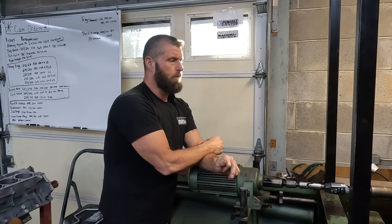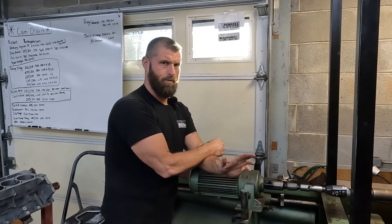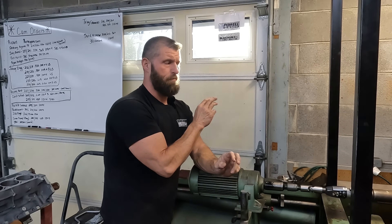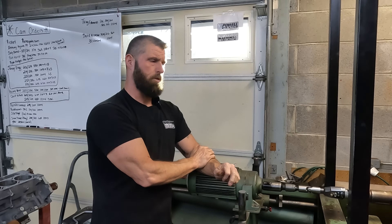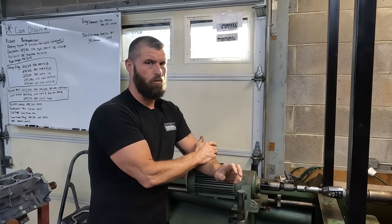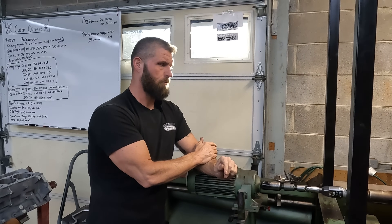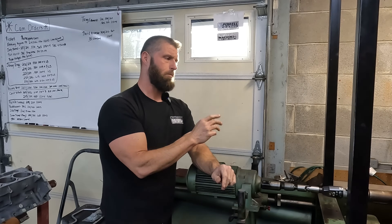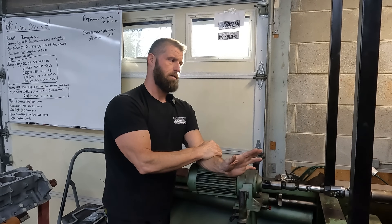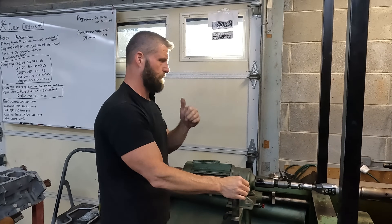Should you line hone it? Absolutely, because the factory line hone is trash. But if it's already been corrected and for some reason you didn't go studs and you want to go studs afterwards, it's perfectly fine — it ain't going to hurt a thing. This is two different blocks that we've checked on camera and absolutely no issues.